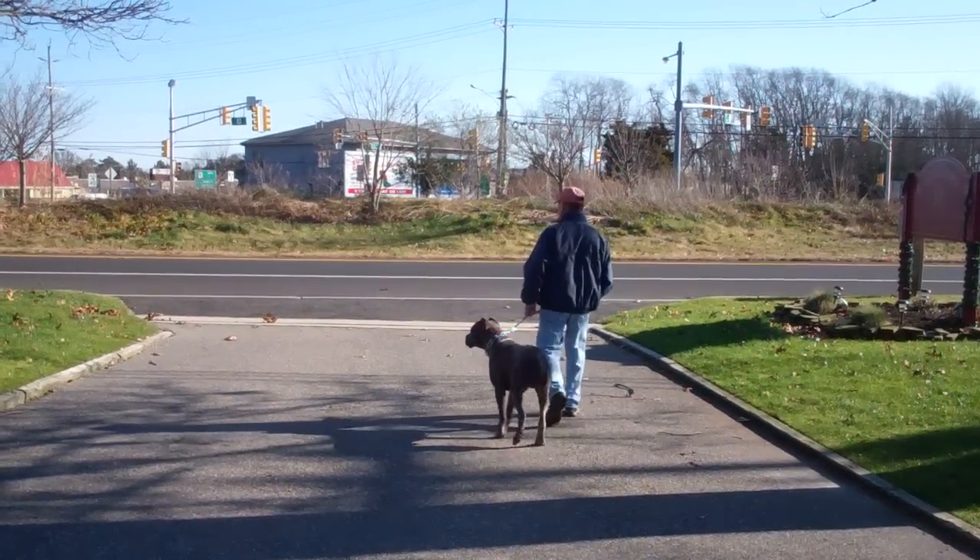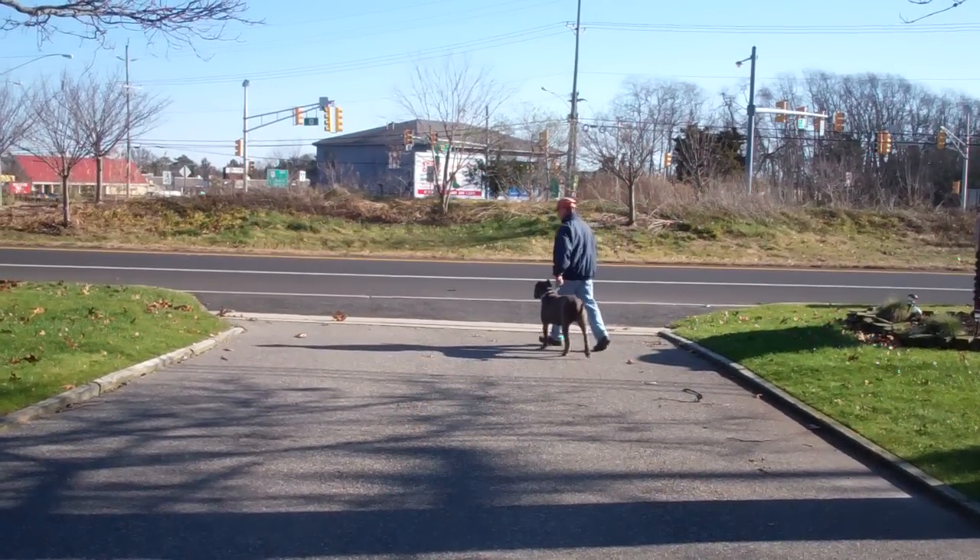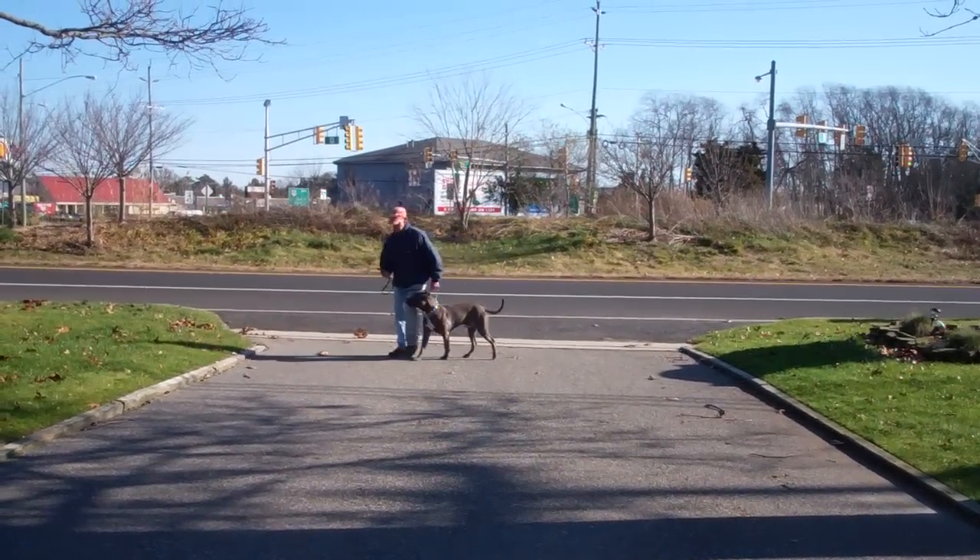It's a good time to remind you: you want to practice all your commands about 15 to 20 minutes a day with Rocky. You can practice inside or outside your home and just incorporate the commands into your daily routine.